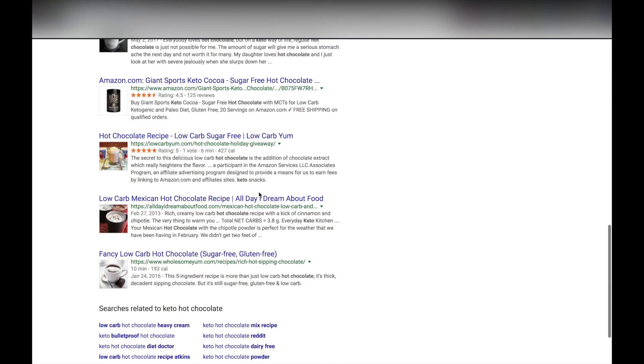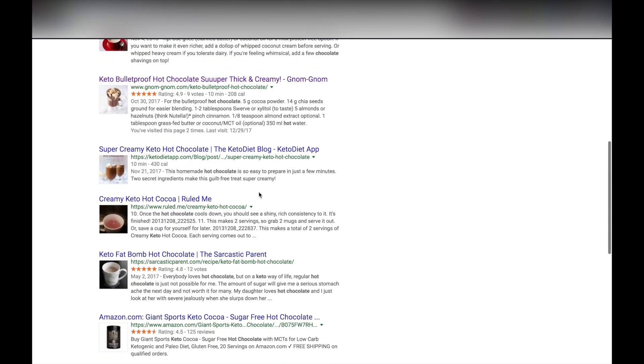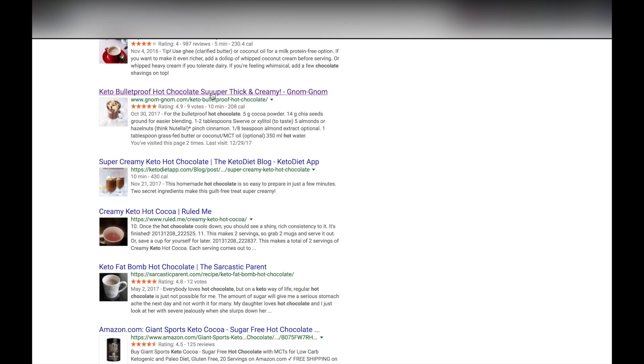So I searched online for some recipes and I did find one which we will be doing today, and I'll go ahead and share that link in the description below. Alright, let's get started guys.